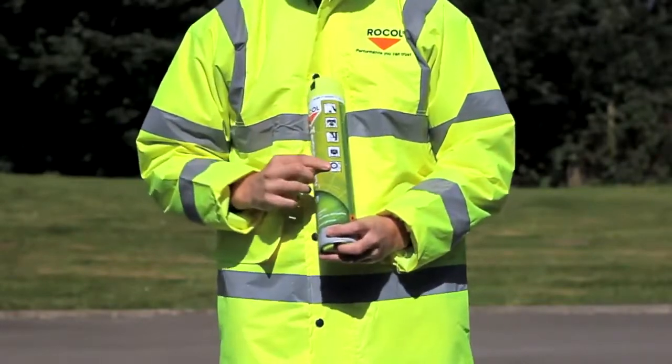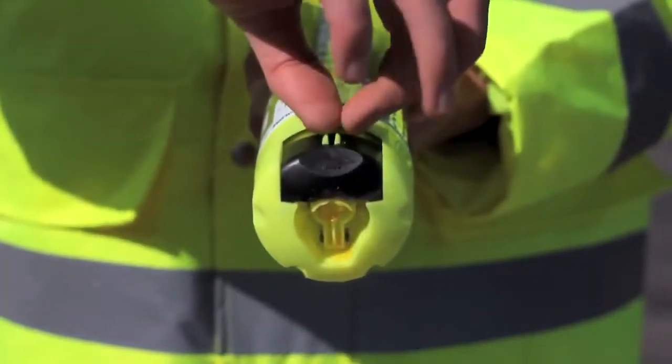Finally, to lock the can after use, simply pinch the clip on the back of the key to return the can to its locked position.